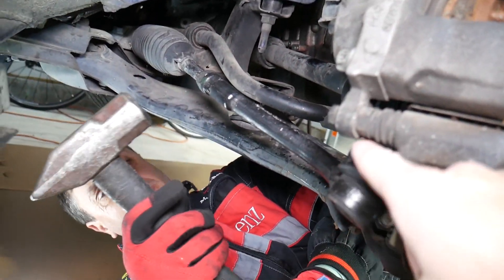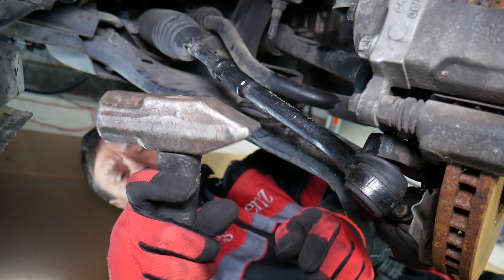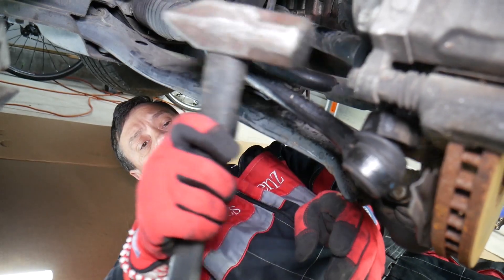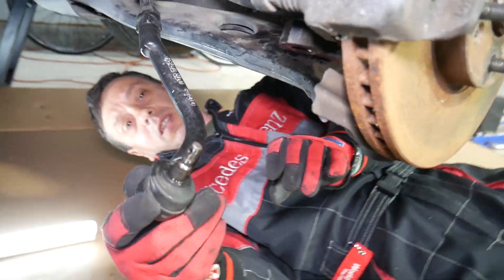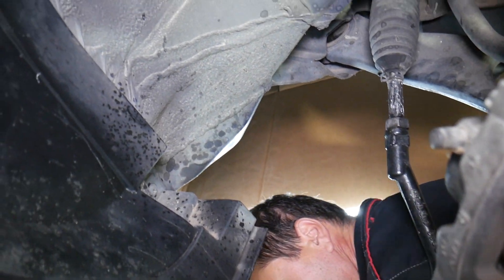Next, you can see the steering knuckle — the hub right there. With a hammer, hammer on it, and once it's soaked it should come right out. You can see it came out perfectly, just like that. That's the hole where the pin was.